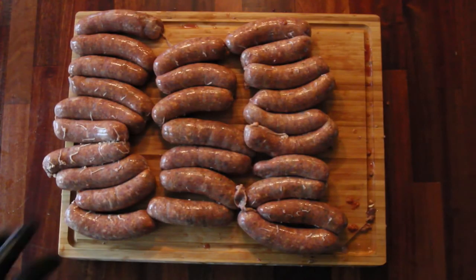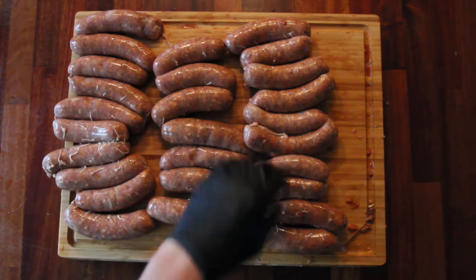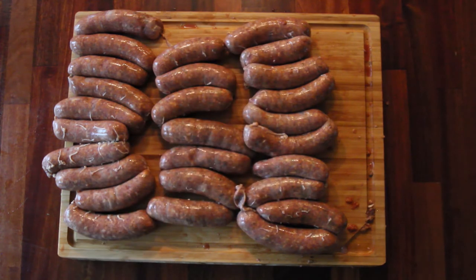There we go — 26 chorritos, and I think that was about five pounds of beef. It could have been a little bit more.